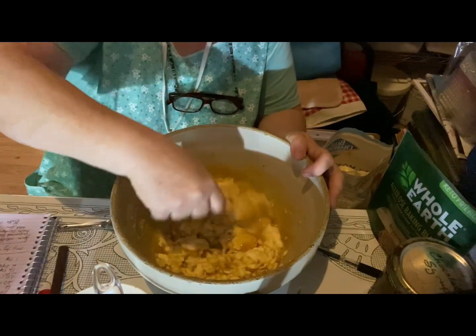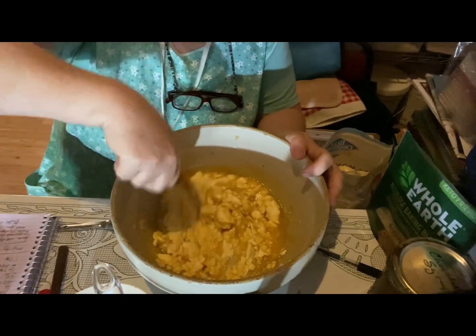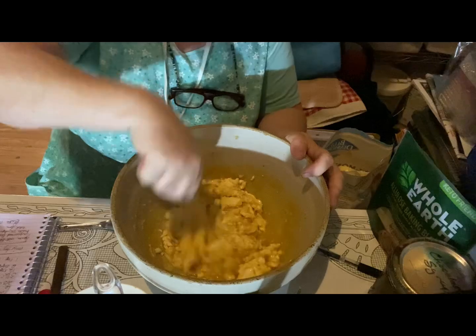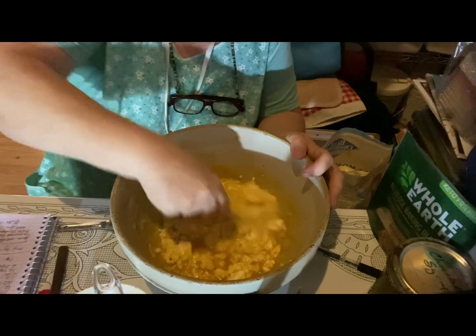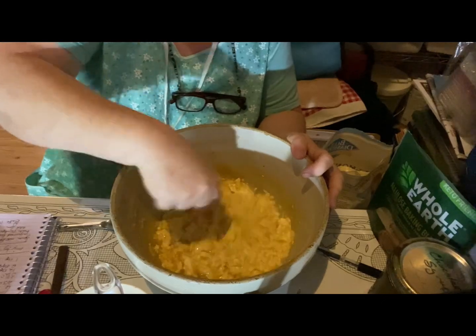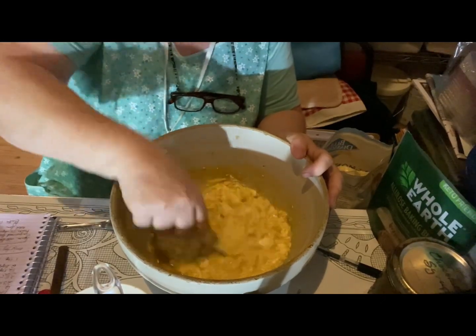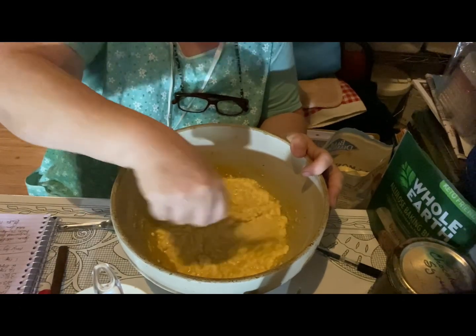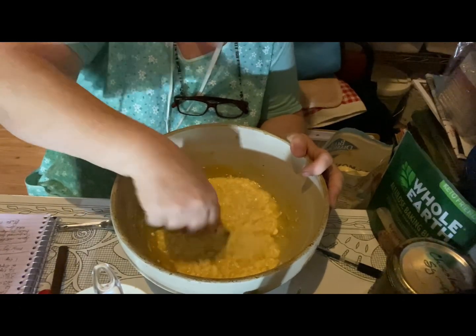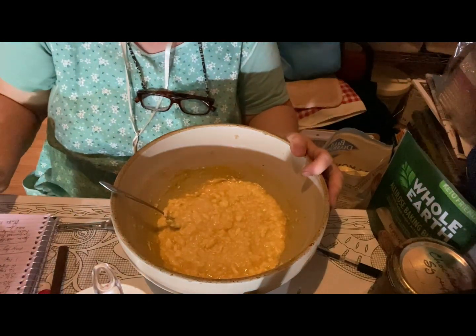I'm just using a fork. I don't like all the fancy things that lots of people use. Of course it makes things easier, but does it take something away as well? For me it kind of does, though I'm sure as I get older and my arthritis kicks in more, that will be much harder.